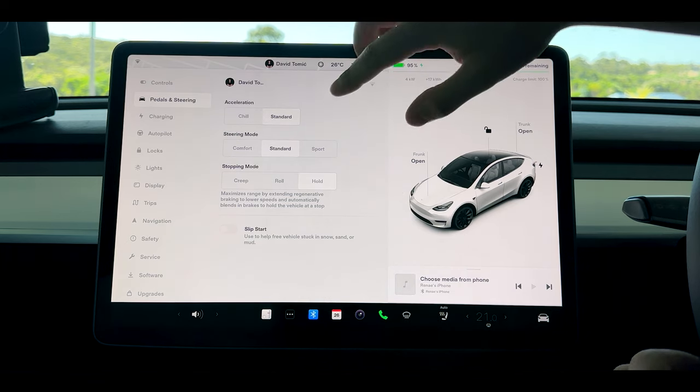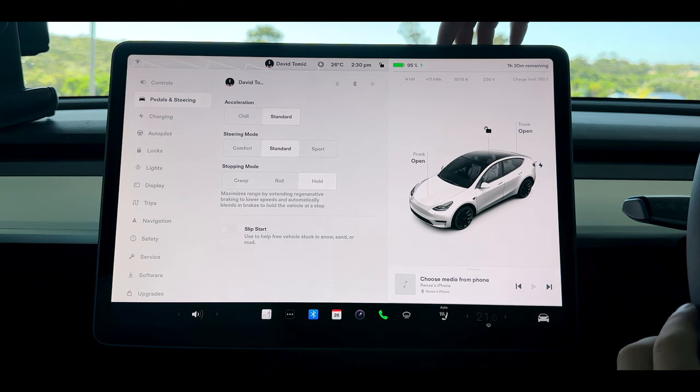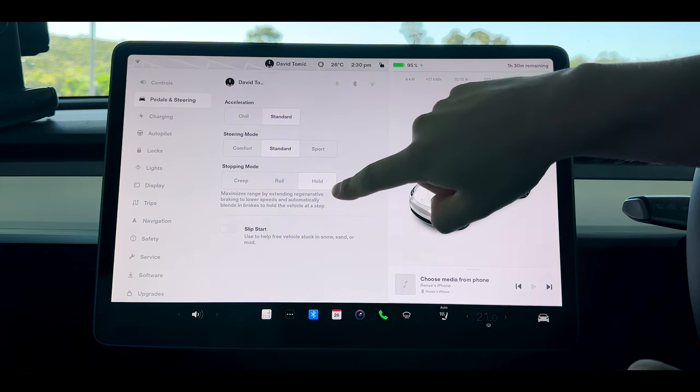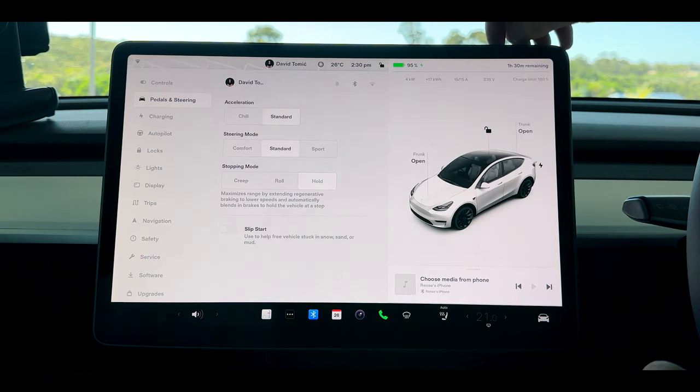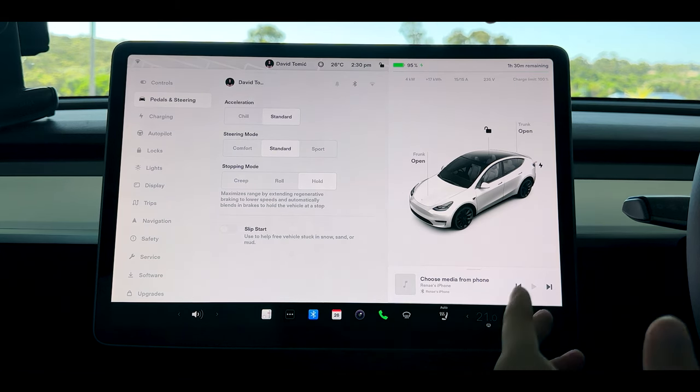I find the steering mode set to comfort to be one of the easiest and most practical. It's not too soft, not too hard and you can get around day to day quite well. I do recommend having your stopping mode on hold because if you are on a hill it will hold your vehicle the whole time, whereas creep or roll act more like a regular car and could roll away on a steep incline, so I always recommend the hold feature.